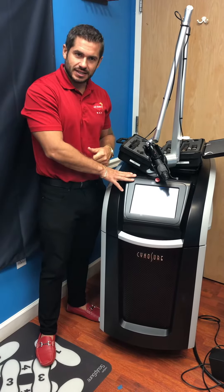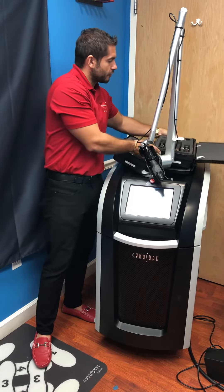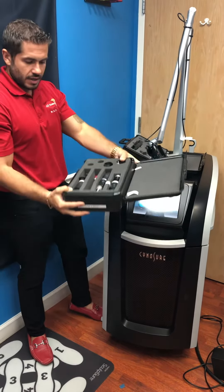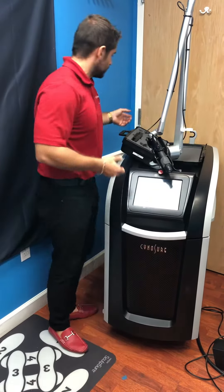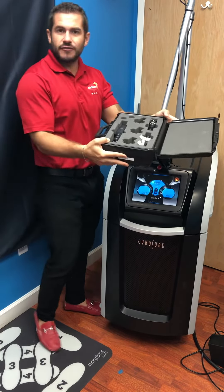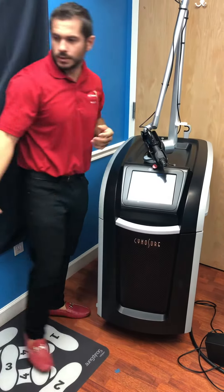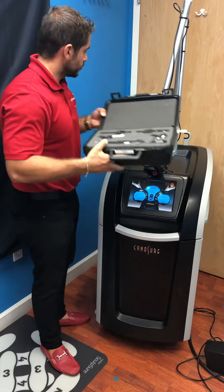This is a 2017 unit. It comes fully loaded with all of the different tips. It has the 1064, and it has the different attachments for skin rejuvenation. Here is the 532. These are all of the attachments.